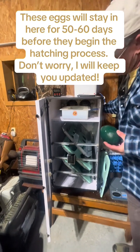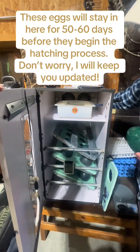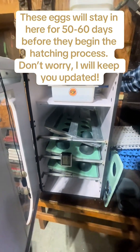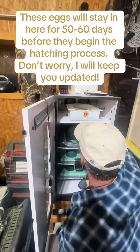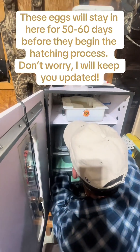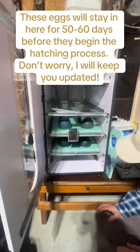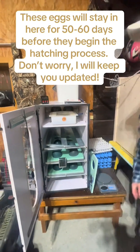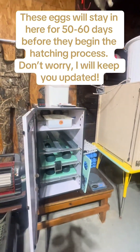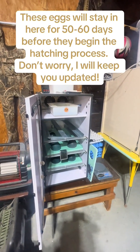So he's turning it off so that it will level out. Now it will stop rotating until he gets that egg in there. He has an empty spot on one of the trays so he's going to place that egg in that back spot. We have 12 eggs total so far. Last year we had about 30 eggs during mating season, so we'll see if we have that many and hopefully more this year.